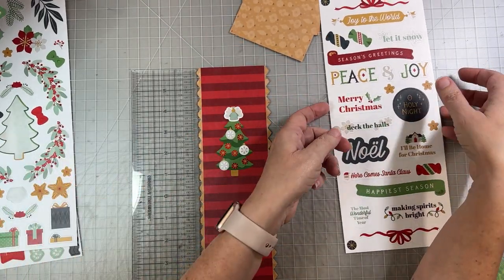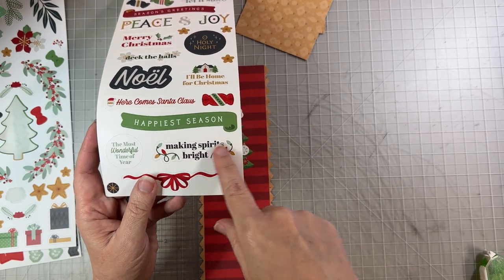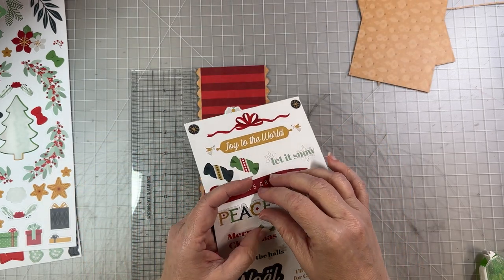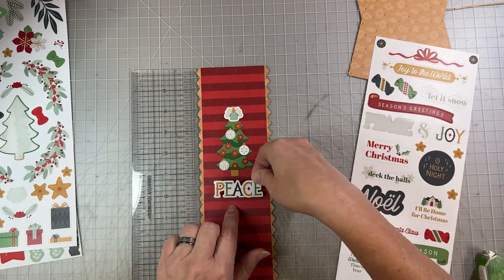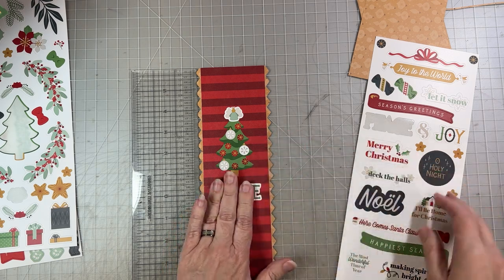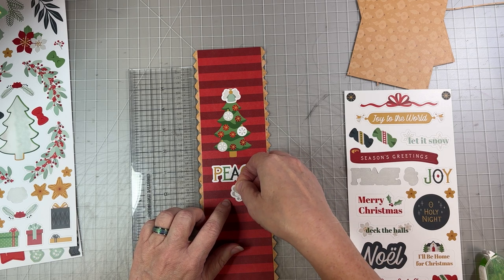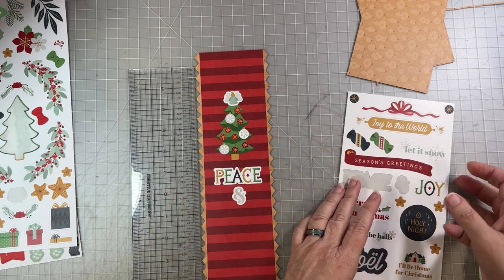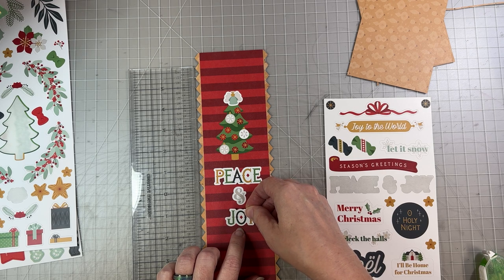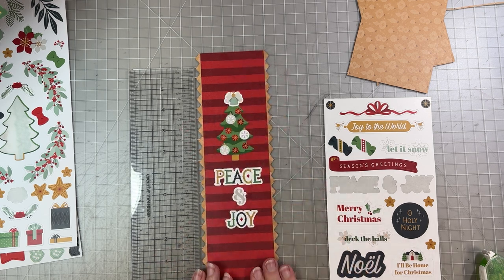I chose to use the words 'peace' and 'joy.' You could also use 'I'll be home for Christmas' or 'making spirits bright' if you're doing a decorating-the-tree page, but I love 'peace and joy' together and I'm just going to center it — just eyeball it. Peace has five letters so the A is the middle, and I'll put the 'and' right under the A. Joy is also an odd number. Peace and joy — I actually think I want it down just a hair. So there's our whole border.